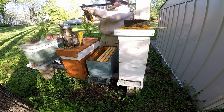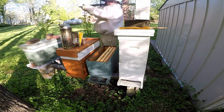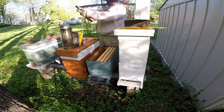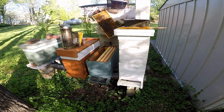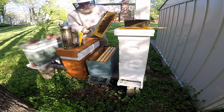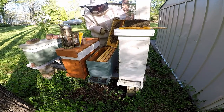A lot of honey on this frame. This is what I was talking about — just cut that off.